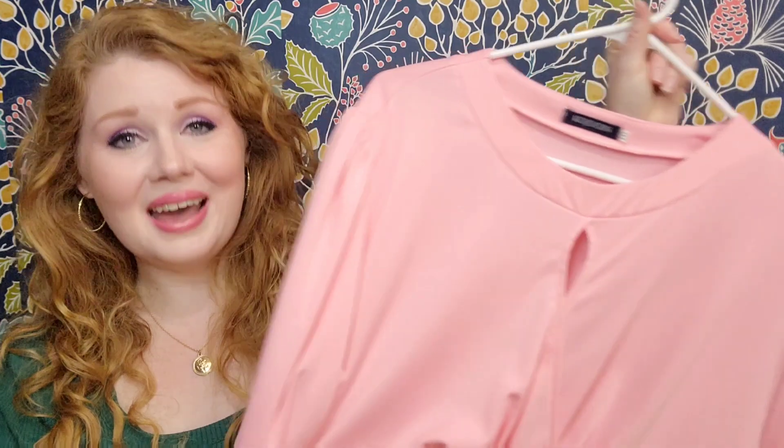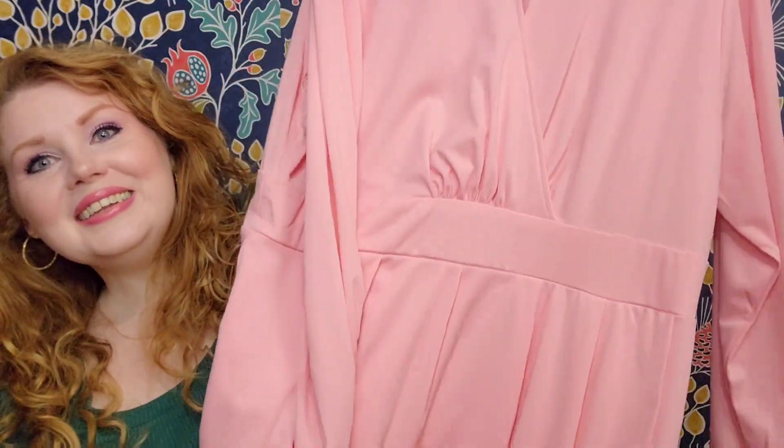Now for the last dress in this haul — this one is kind of a showstopper for me because it's bubblegum pink. You don't see enough pink dresses. This color is absolutely beautiful. The house I grew up in was this color — it was my grandma's favorite color, and our house was this exact color with white trim; it looked like a piece of strawberry candy. This dress is the exact color of my childhood home. It's an XXL. 95% polyester, 5% spandex. This one says hand wash — probably because of the keyhole. It is a little bit thicker material, very, very stretchy.